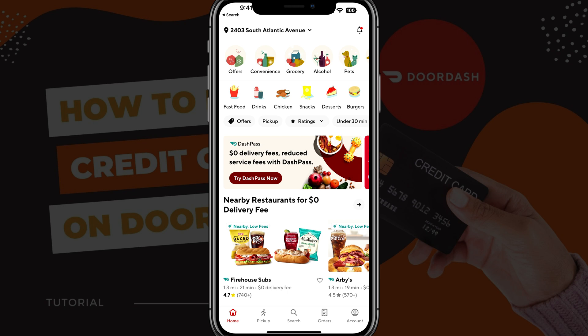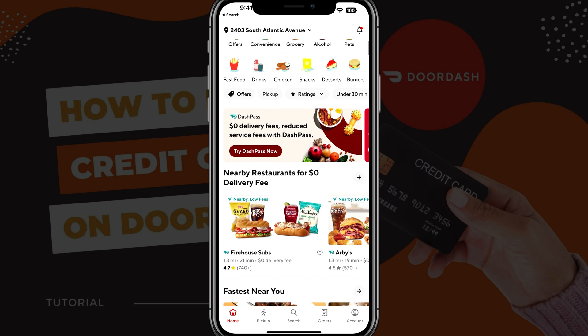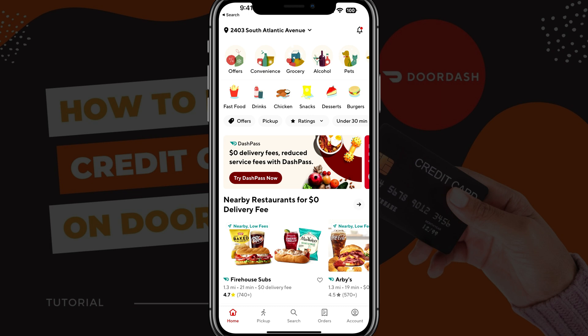So here we are in DoorDash — make sure you have logged into your account. And then once you've done so, here on the homepage, go ahead and tap on the account option there at the bottom of the screen.